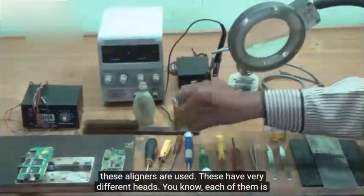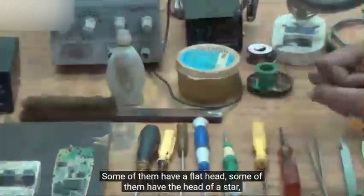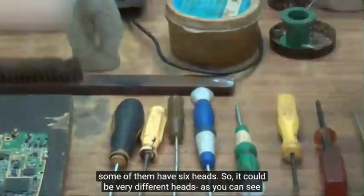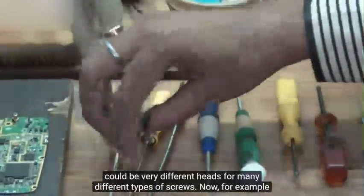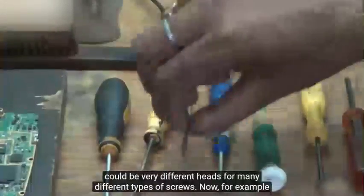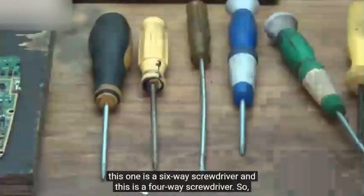These come with very different heads — each of them is a very unique head. Some of them have a flat head, some of them have the head of a star, some of them have six heads. As you can see, there could be very different heads for very different types of screws. For example, this one is a flat screwdriver, this one is a six-way screwdriver, and this is a four-way screwdriver.